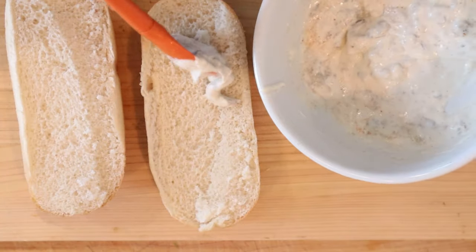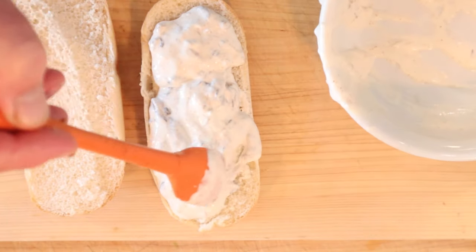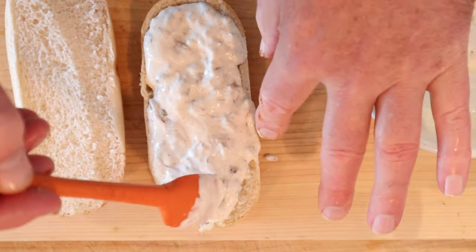Then we put that onto a split roll. And yes, these are the ratios of the sandwich. Don't at me, bro — I didn't make this sandwich up.